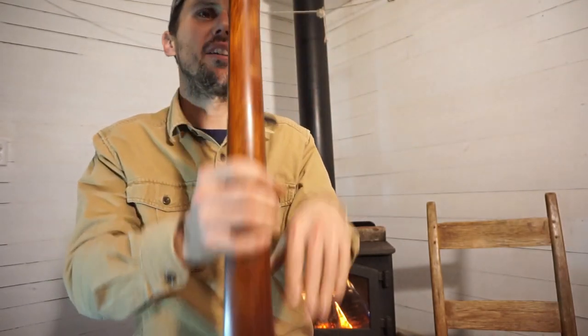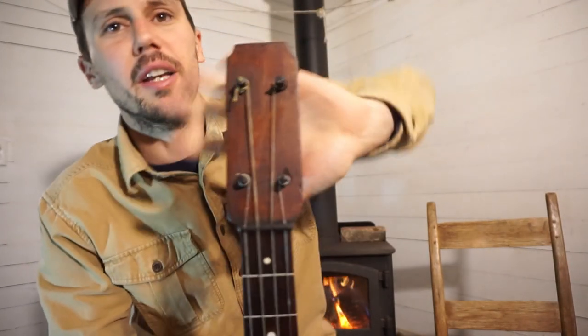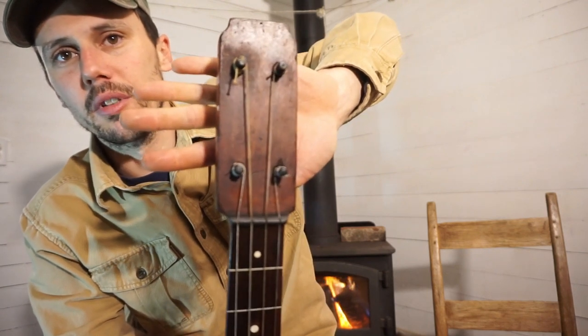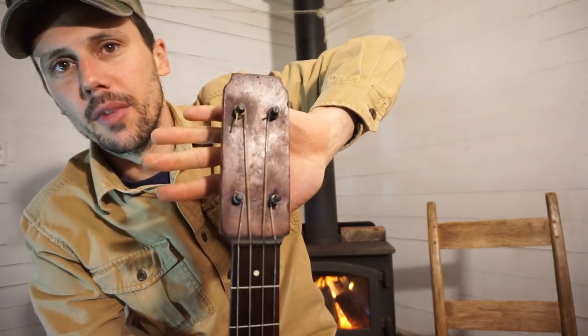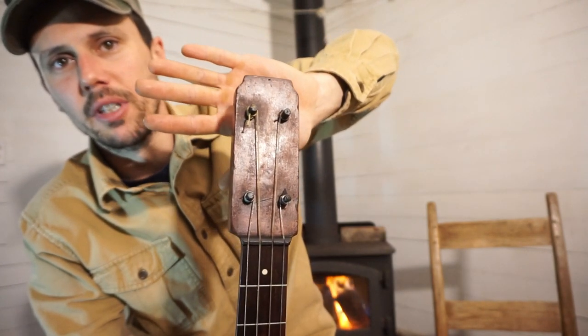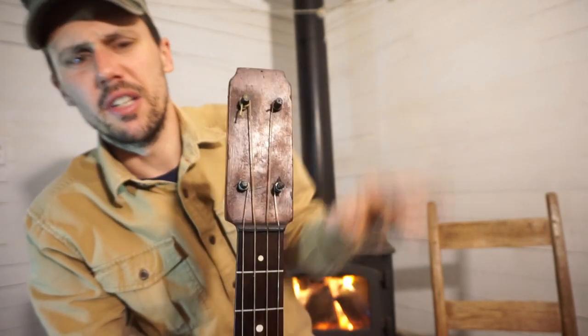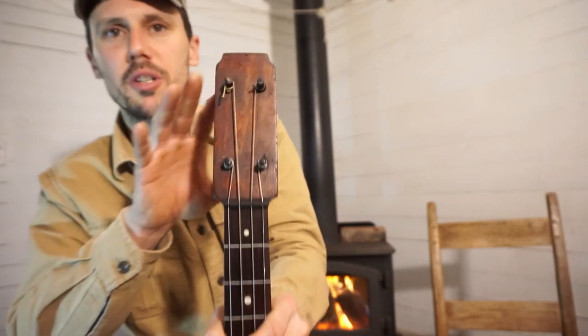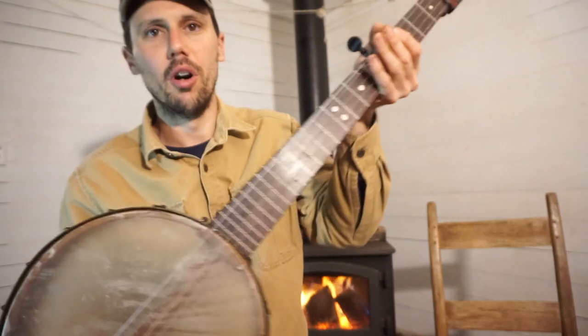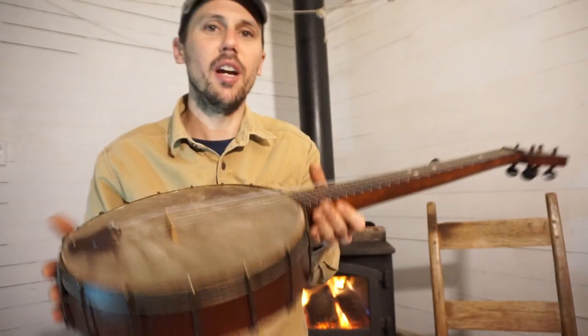The neck is not bad. The peg head resembles a Jacob's peg head out of New York — I've played one of those before; it's in a private collection. I think it's an 1860s long neck banjo; it had a peg head very, very similar to this shape on a long neck banjo.